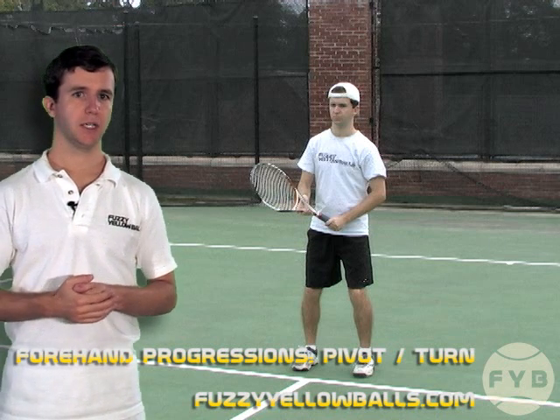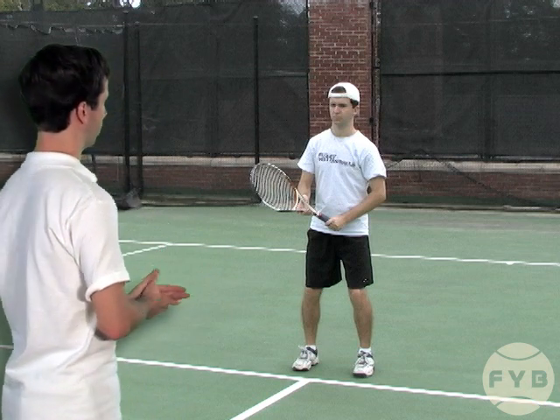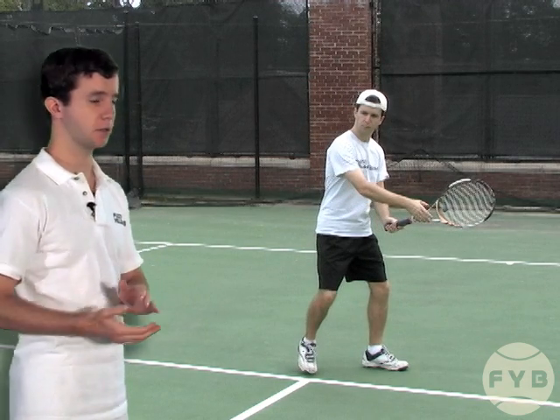The third step of the forehand progressions is to shadow the motion from the ready position and then actually try and hit the tennis ball from the ready position. Starting in the ready position, I'm shadowing right now. What I'm going to do is pivot with my outside foot, turn my shoulders — that's how the tennis racket starts to come back.